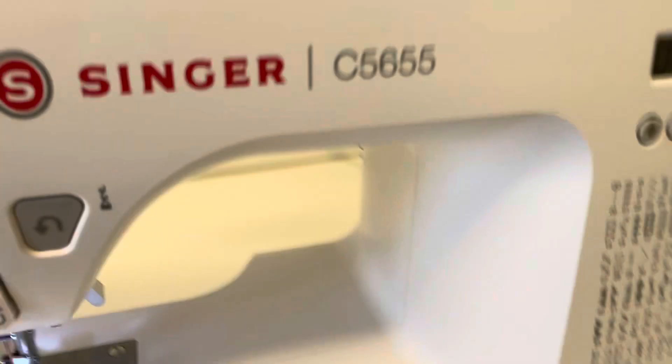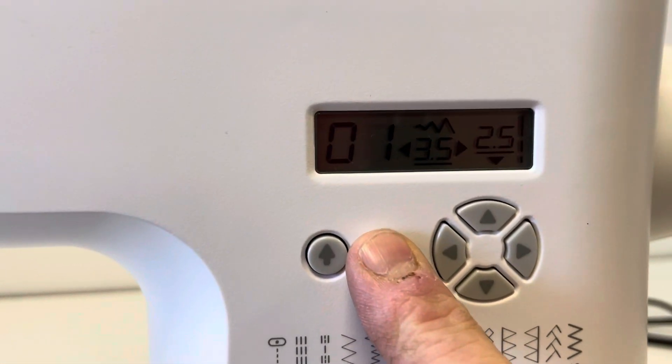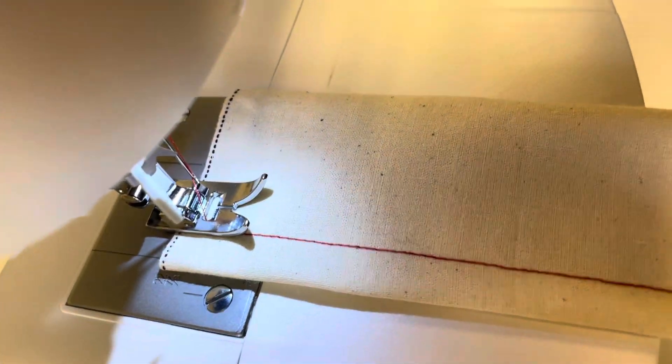So now we're going to select a zigzag stitch. I'm going to select number three, and all I'm going to do is rotate that round until it goes to three. Now because it's a computerized machine, it will now do exactly what we've told it to do. So you've got a zigzag stitch coming up now.